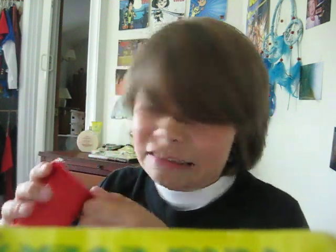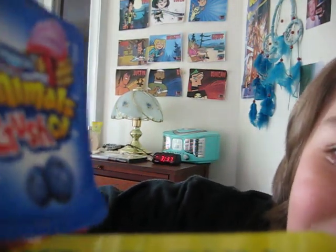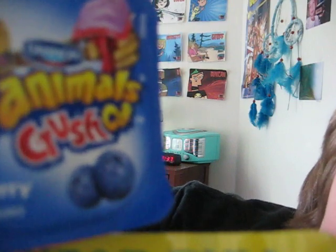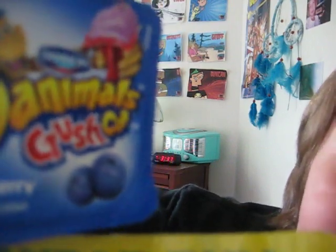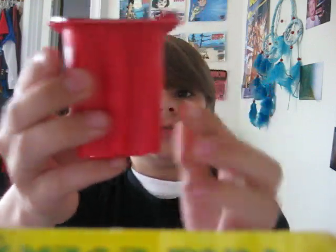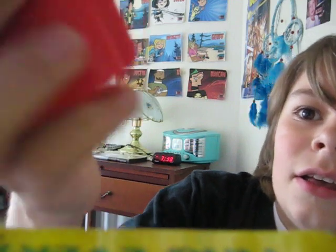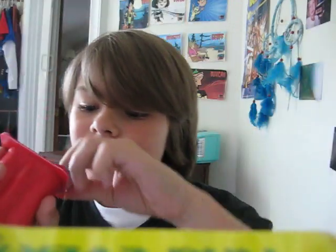Now these are kind of scary. Alright, I'm going to try it. I got the Blueberry Blast and it says Damos Crush Cup on the top and it's a little monkey crushing it. If you look at the sides, there are some pointy things and on the sides it says Squeeze here. So yeah, I'm going to try them.